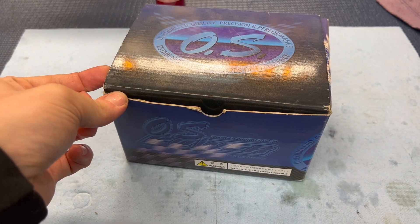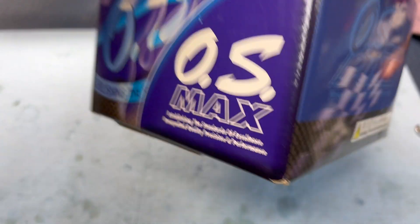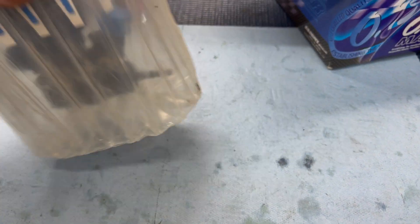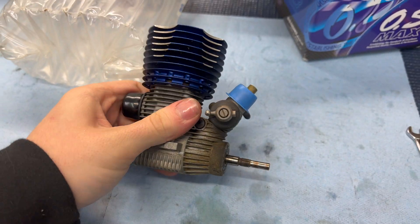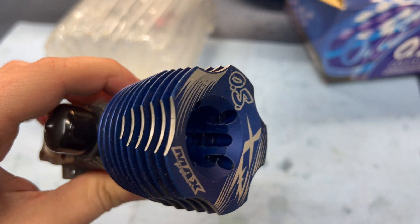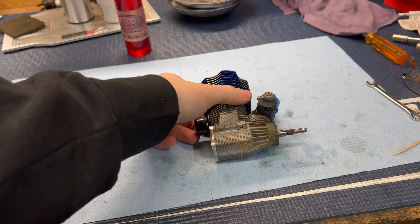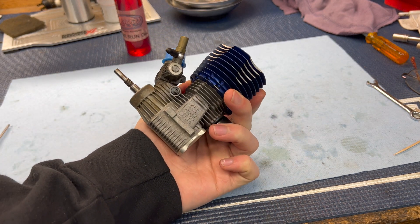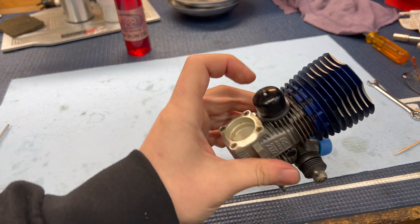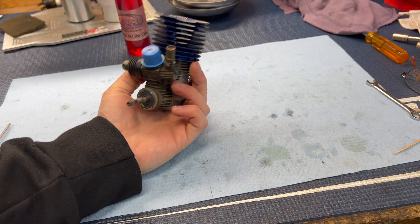Here's an engine you guys haven't seen in a while. This is my old OS 0.21 XZB. It hasn't seen any action at all in over a year and I didn't even clean it. So today we're going to show a little bit of love and clean her up some. I don't even think I've taken this engine apart yet at all, except to remove and replace the backplate for this AMR one. Other than that, this thing hasn't been opened up ever. Until now.